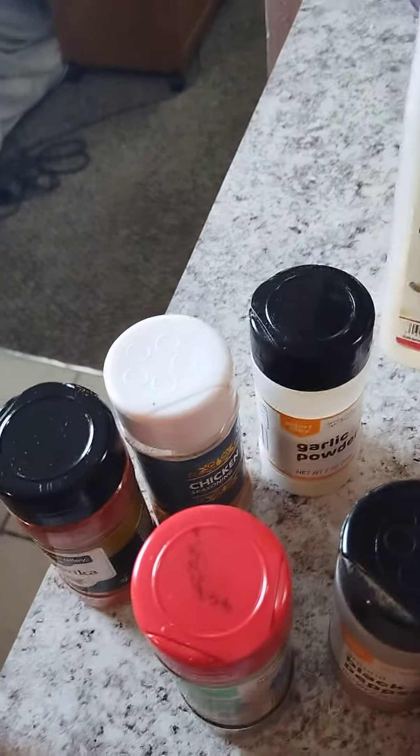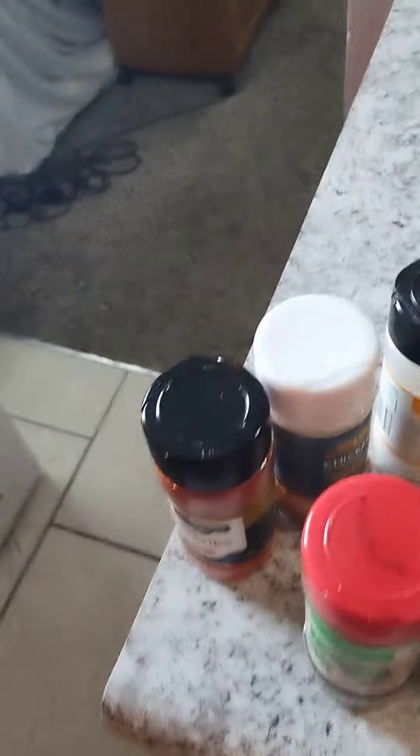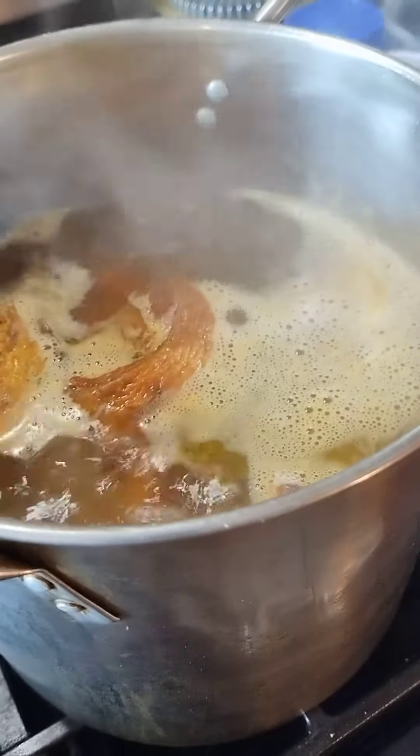My seasoning includes garlic salt powder, minced onion, lemon pepper, and I did add a new flavor — oregano, black pepper, chicken seasoning, and paprika. I know that's turkey, but I also add in different flavors like chicken and beef. I had two of these left — my last two — so I put them in there also.